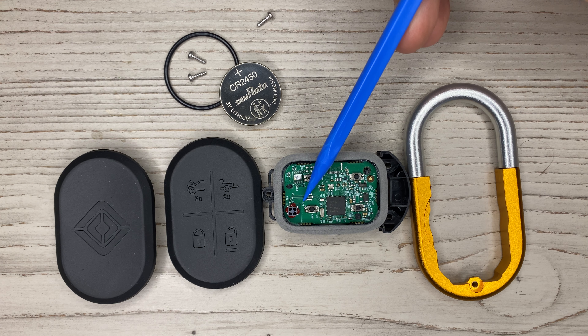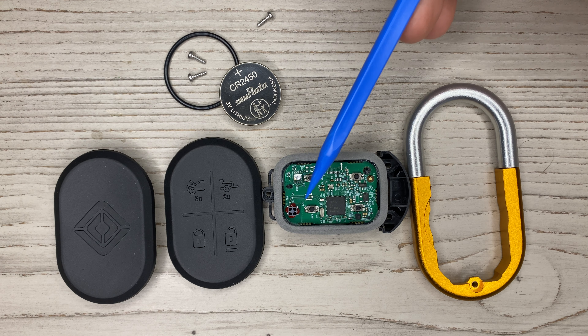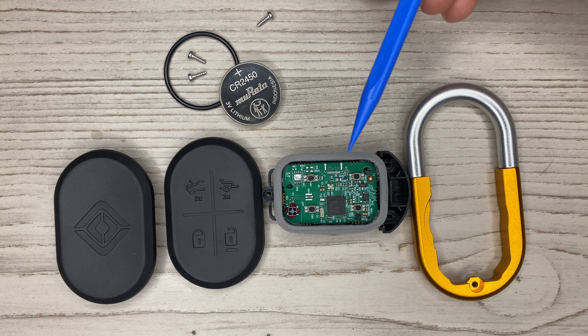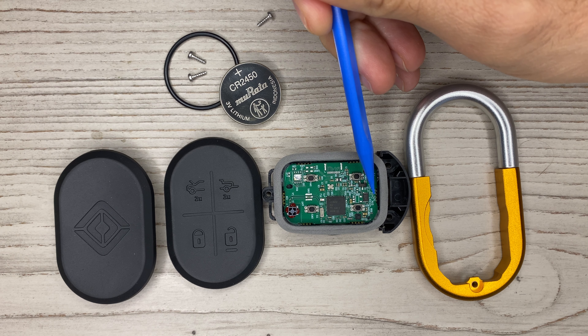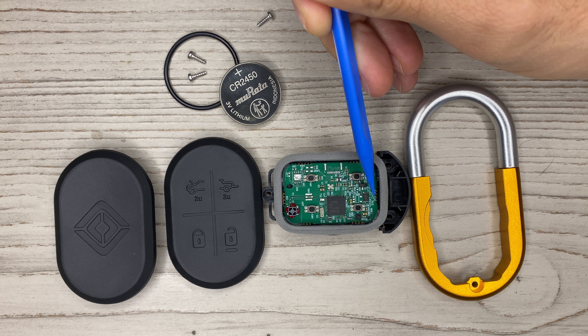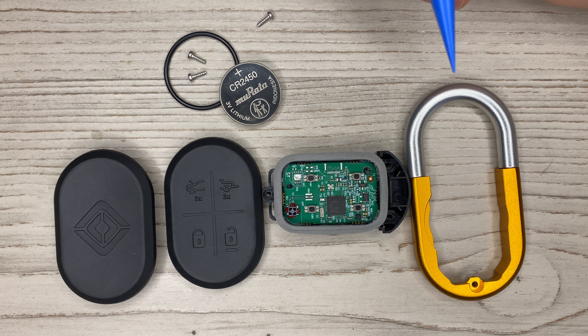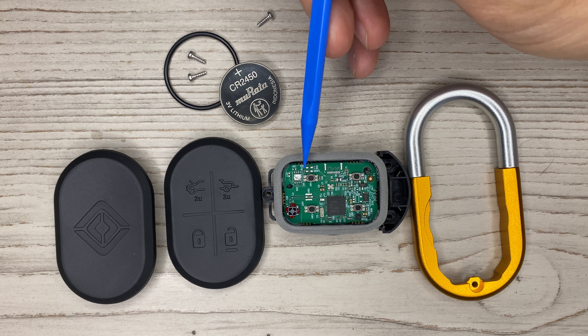Right here it says 'A' and 'T,' which gives you an indication that this trace going right here is going to the antenna. When you look down here you can see 'SMK,' and SMK — I saw on the FCC filing — is the company in Mexico that manufactured these circuit boards in Tijuana, Mexico.